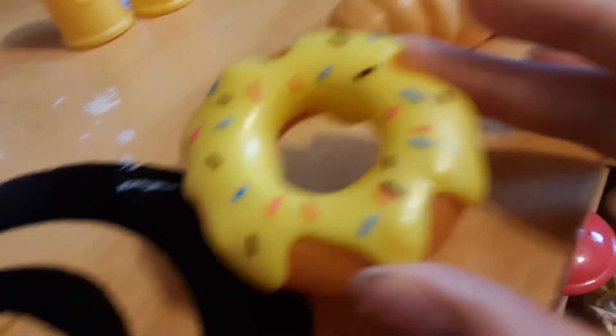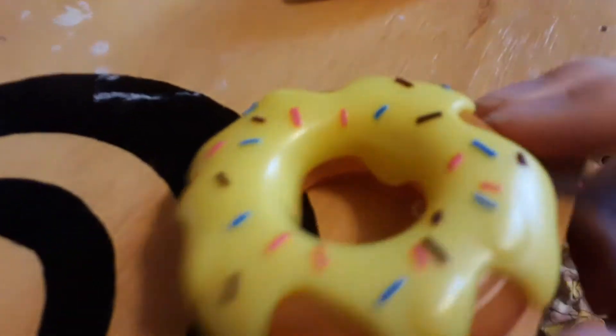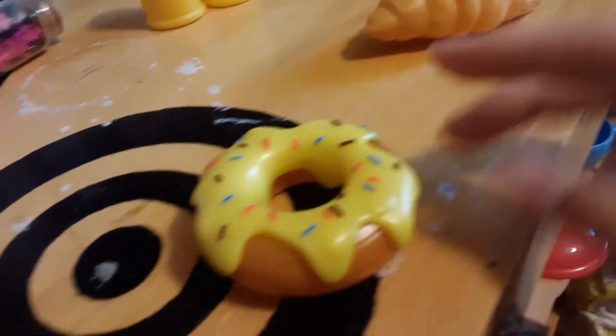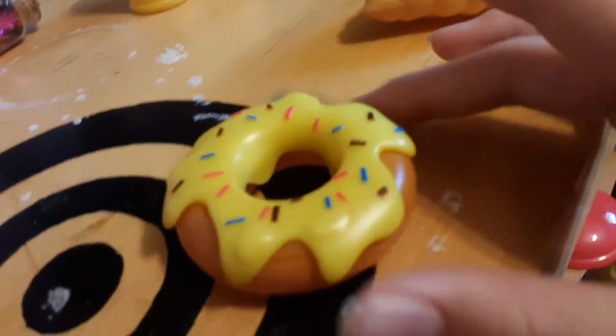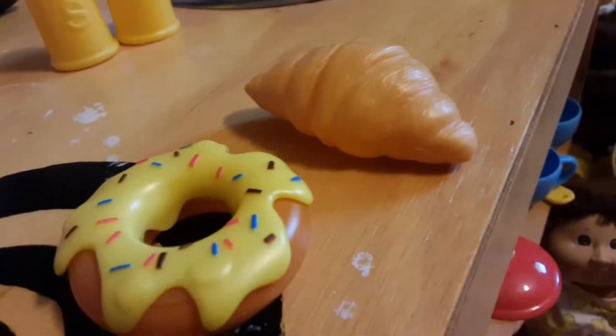So I have these leftover donuts from the other day, and I think I'm just going to give one to him today. And this croissant — he really likes eating them. He might not eat both of them, I'm just not sure which one he's going to eat. So right here I just have this strawberry and I'm just going to cut it in half for him so that it's easier for him to eat because this is a pretty big strawberry. Okay, I split it in half.